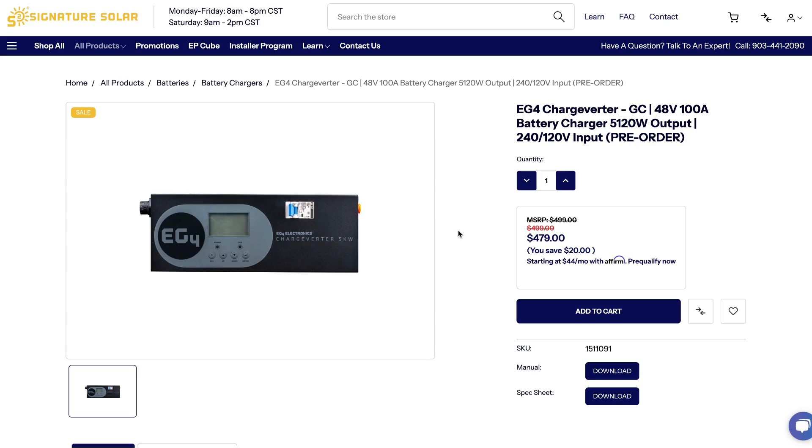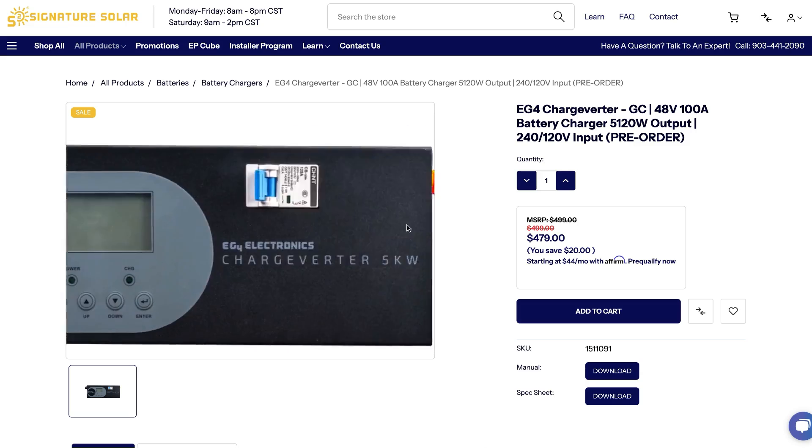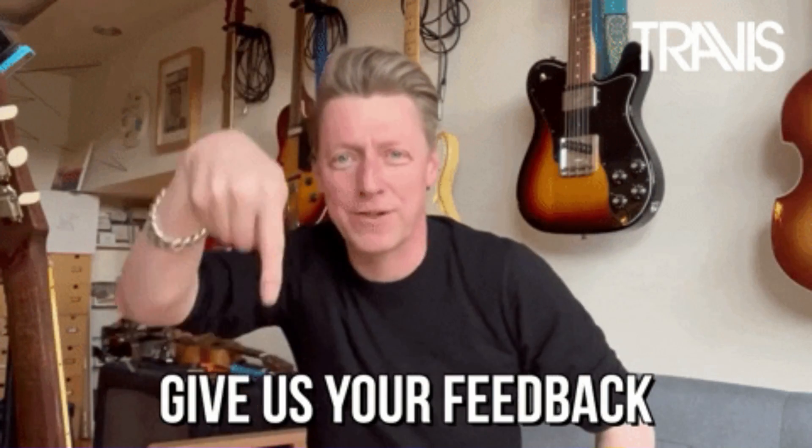Also, don't forget to use the code GO at checkout for a discount when purchasing your new ChargeVerter GC or anything else on signaturesolar.com. And if you have any particular aspects you'd like me to focus on in this review, or questions about adding the ChargeVerter GC to your setup, just drop a comment below. Your feedback is invaluable, and I love hearing from you guys.